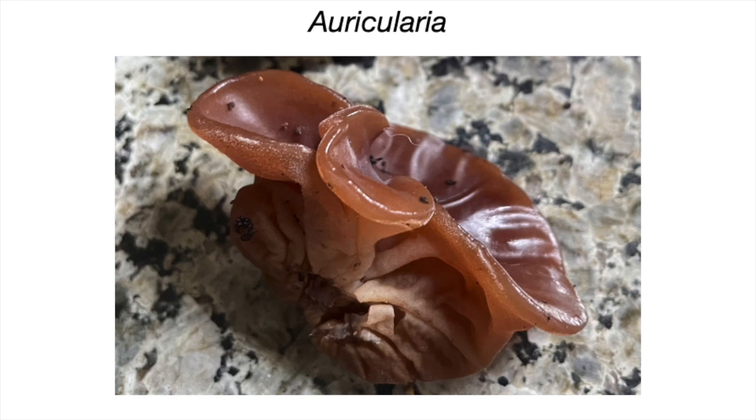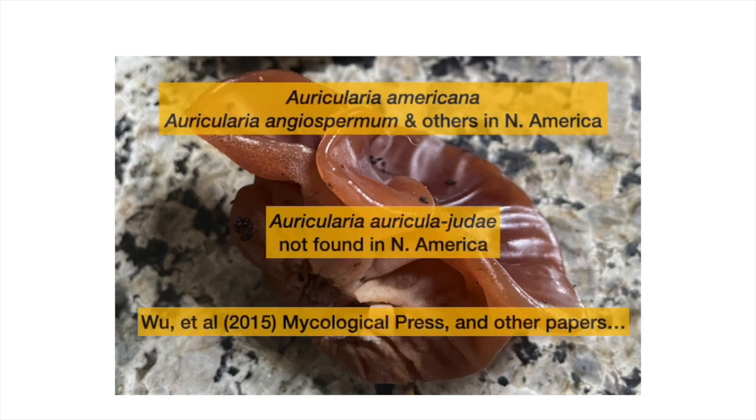When you look in guidebooks you will see Auricularia auricula-judei spelled on this slide. However, genetic analyses starting around 2015, maybe a little earlier, are finding that this species is not found in North America. In fact, many of the mushrooms referred to as that species around the world are other species of Auricularia.